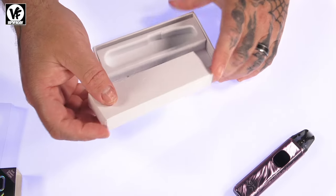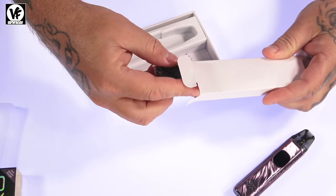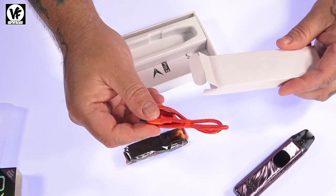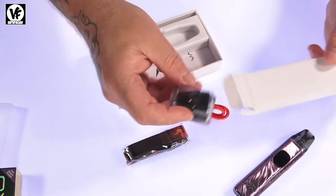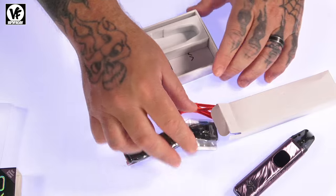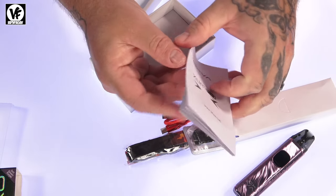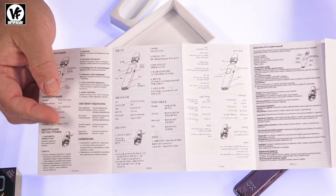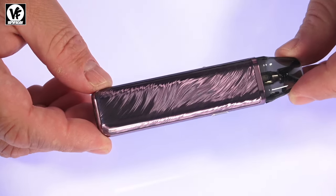You also get a spare parts box. Inside the box you'll find a lanyard, which is a nice touch, and a pretty fancy USB-C cloth cable. There's a second pod included — two pods in total — and at the bottom of the box they include a pretty detailed user manual to show you how to operate the device.